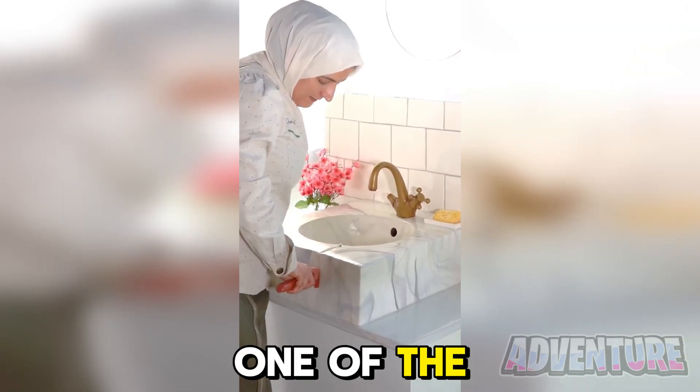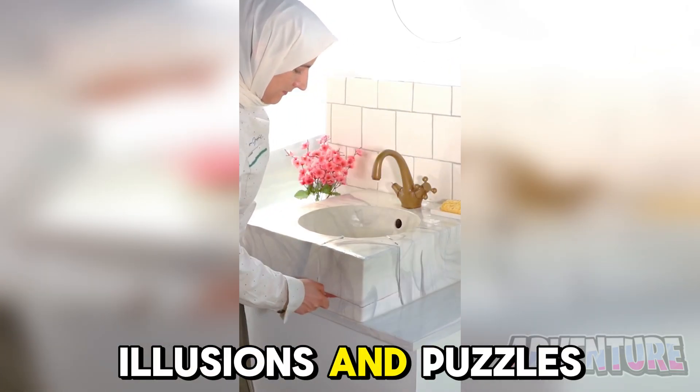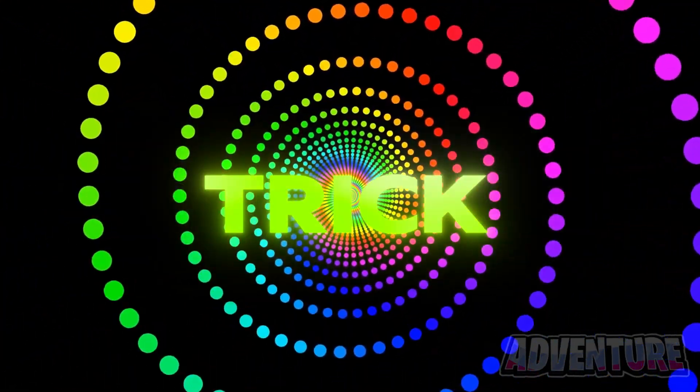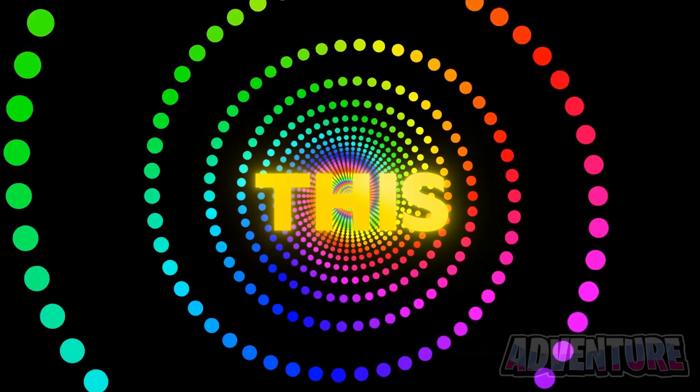That was just one of the really cool optical illusions and puzzles I'm gonna show you in this video. But make sure you watch the video until the end to see a trick where I will show you a birthday in this video.